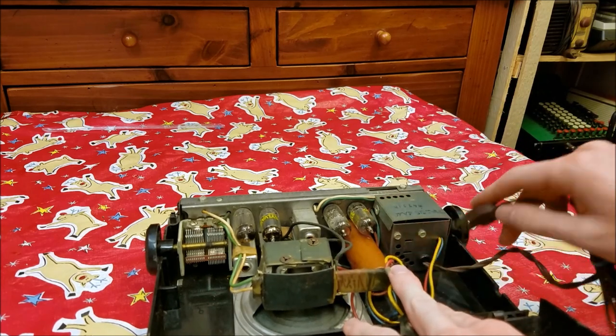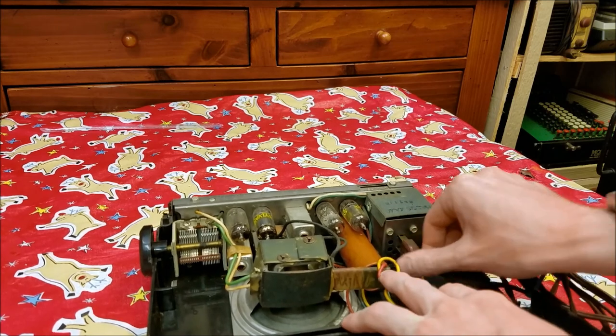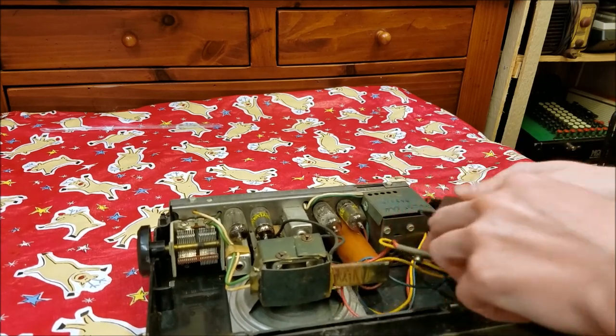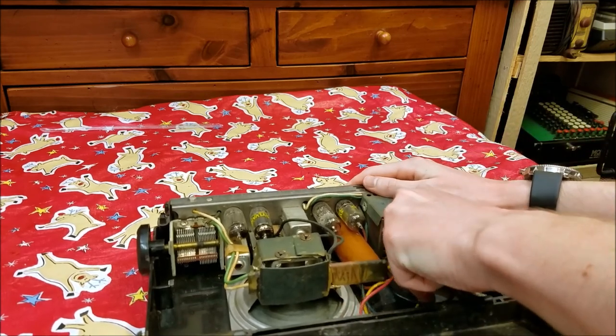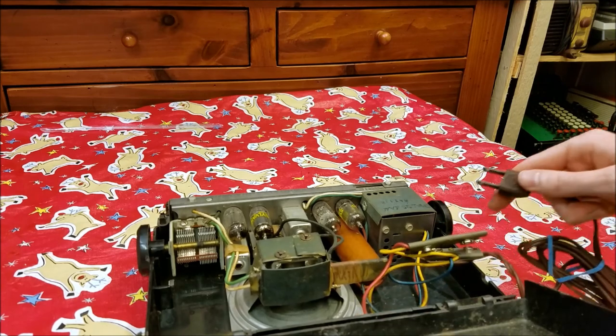Right here is a plug, so when you plug the cord in there it'll switch it over to battery operation — there's a little switch inside there. It doesn't want to stay in, and I'm not going to force it because I'm not going to run this off batteries anyway.